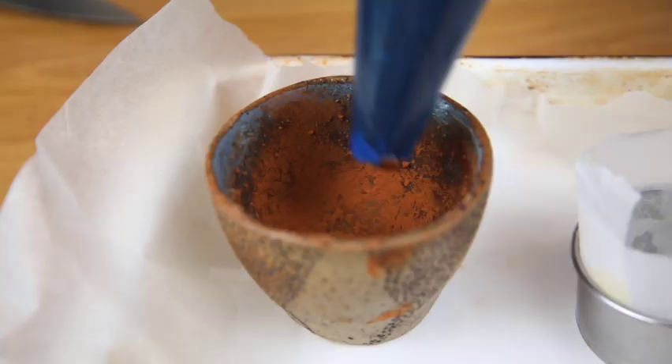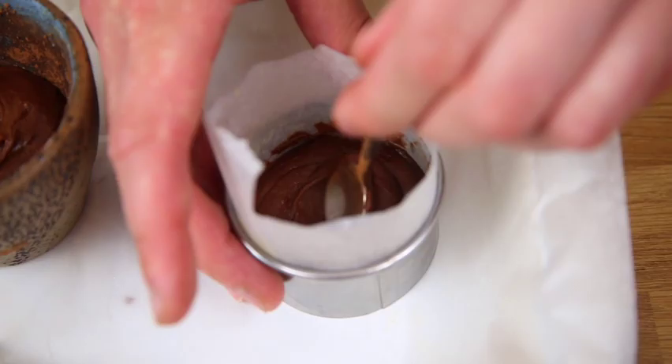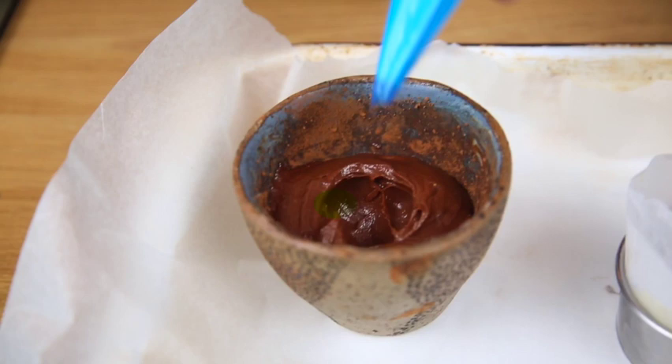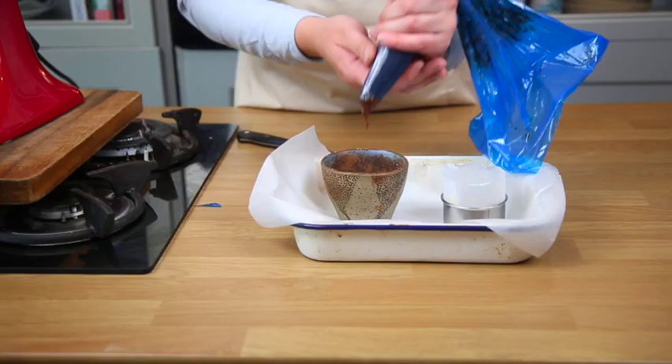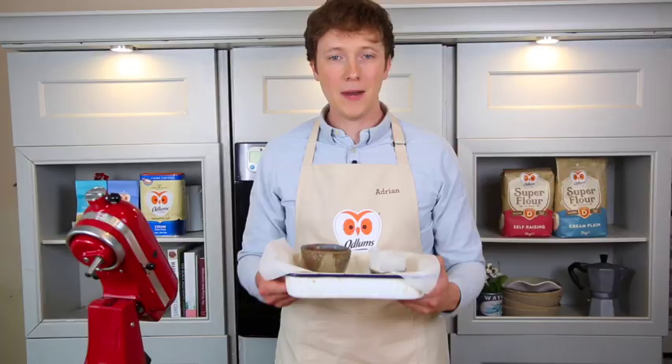Pipe the fondant mixture in about halfway, and then the same with the other mold. Make a little groove with a spoon for the ganache. Pipe in a small bit of that white chocolate ganache, and just finish by piping on top.